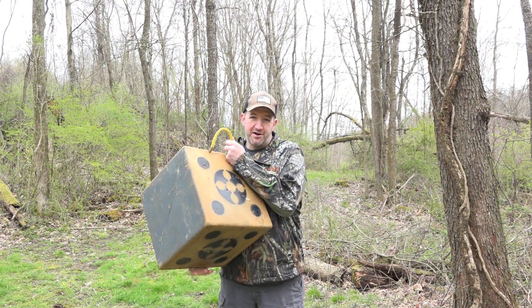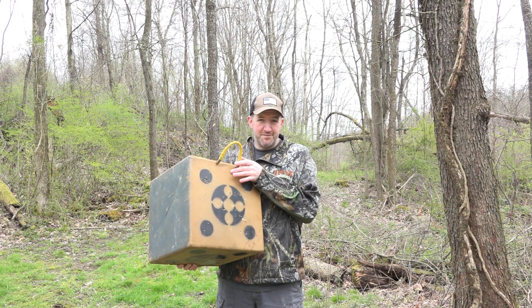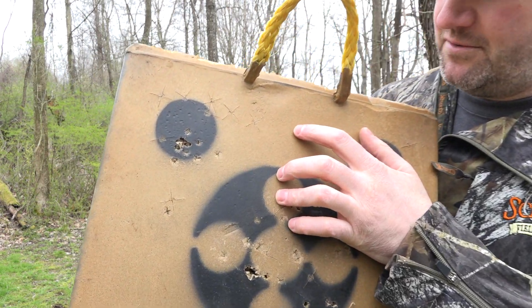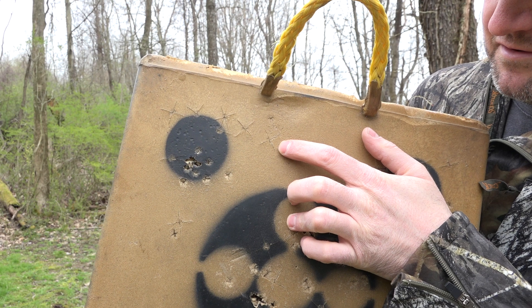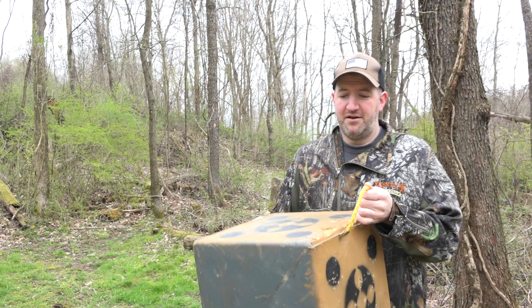I'm going to start with this Reinhardt Target. I've used block targets before and other brands — they're very good — but I think the best is the Reinhardt, especially when it comes to self-healing and not having parts of the target wear out. Here's a shot I took with a broadhead and all that's really left is a tiny X. You can't even see the circle that was in the middle originally because the target does self-heal. You might need a puller to get your arrows back out, or you might want to put silicone on them, but it's a really good, long-lasting target. I don't know if I'll ever have to buy another target.